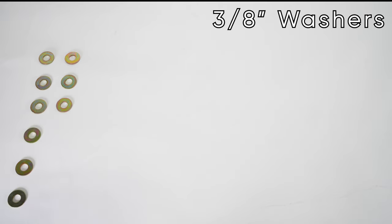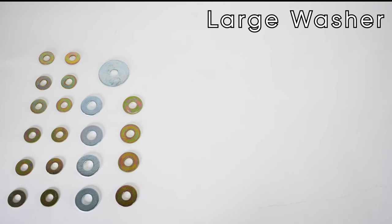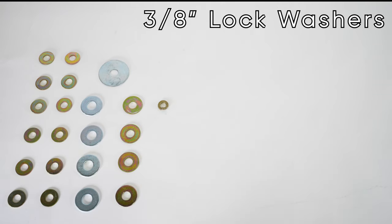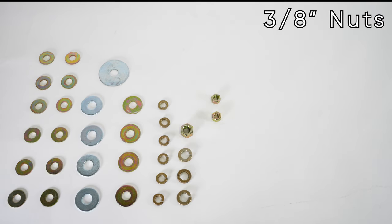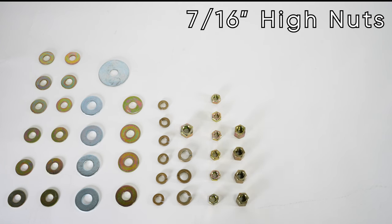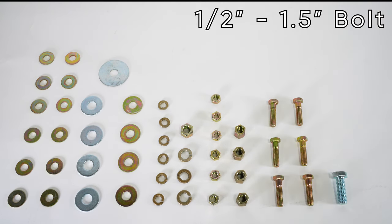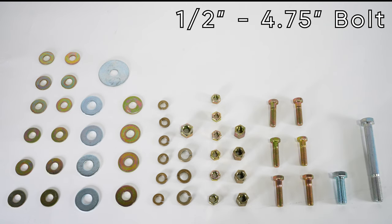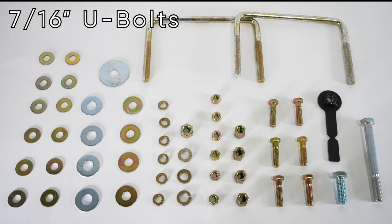These are 3/8 flat washers, half-inch flat washers, and the large flat washer. These are your 3/8 lock washers, half-inch lock washers, half-inch nut, 3/8 nuts, 7/16 high nut, 3/8 bolts, half-inch, inch-and-a-half bolt, 4-and-3/4 inch, half-inch bolt, stick nut, and 7/16 U-bolts.